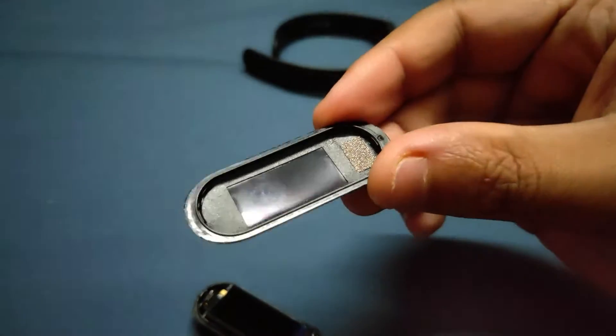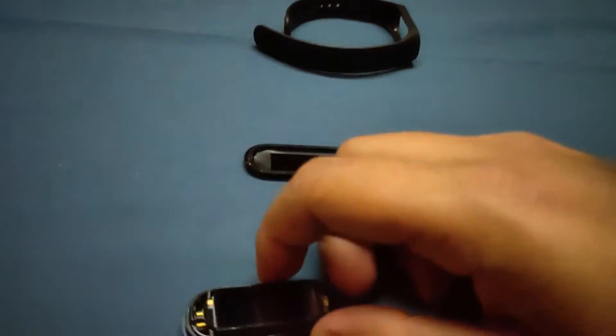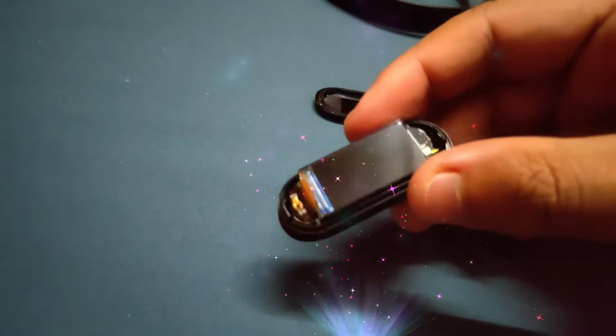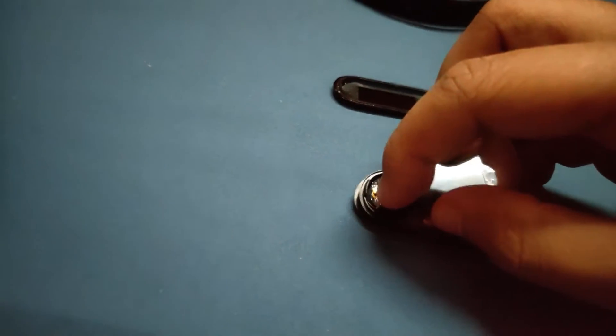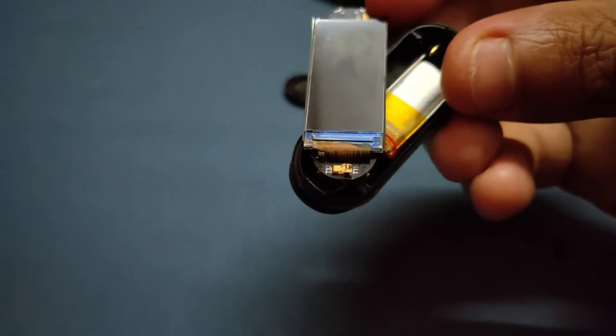Opening the watch is fairly easy as there is no glue or anything that connects the plastic screen to the main body. Yes, plastic screen — don't be shocked, it doesn't have a glass screen, so no fear of broken glass anymore. Firstly, there is the thin film transistor TFT screen, which is connected with the motherboard. It has a small touch sensor.